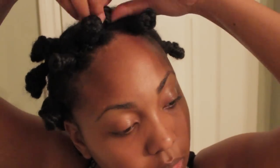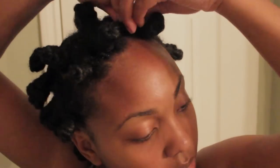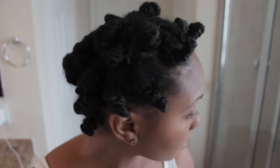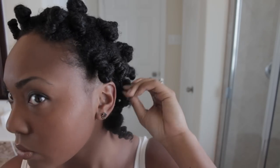Please note: with Bantu knots, the smaller you make them, the more definition you're going to have. In the comparison pictures at the end, I only did about 15 Bantu knots with the Miss Jessie's Buttercream, and this one I did about 30, so you're going to see the difference in definition as well. Next I'm going to show you how to take them down.